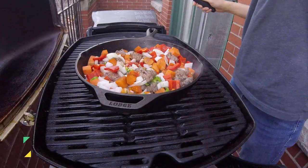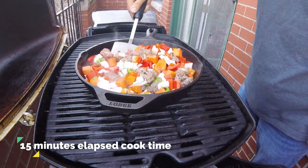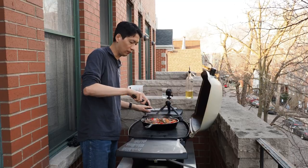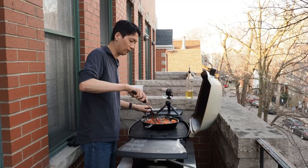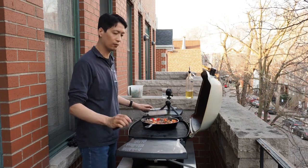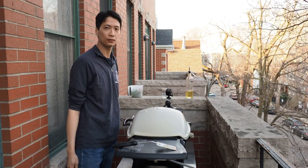Five minutes after adding all those ingredients, you'll see the bison is starting to brown up nicely, but there are still some pink spots. Continue to break up and mix these bison chunks in with the rest of the ingredients, then shut the lid and let this go for yet another five minutes.